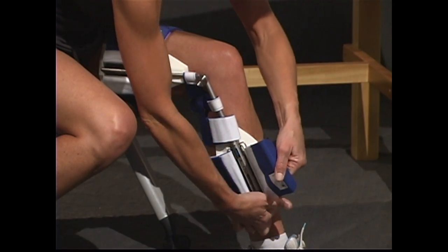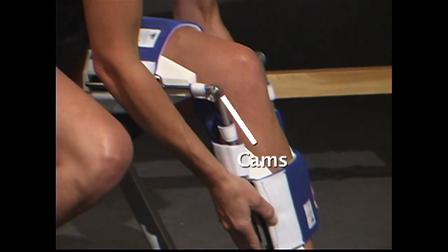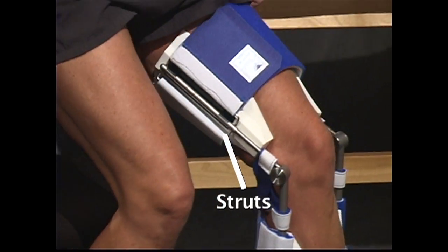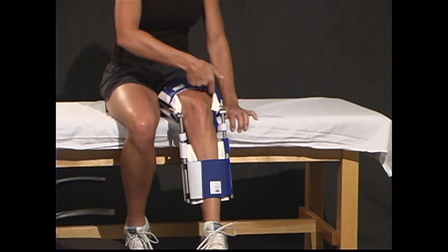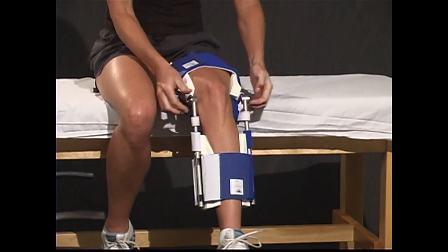Pull the cuff until you see the line that your DynaSplint representative placed on the cuff for you. Check the alignment. The cams should be at the axis of the knee, and the struts should line up with the center of the sides of the leg. Do not tamper with the calf and back of thigh cuffs. Make sure that you can slide a finger between the cuff and the thigh and the butterfly strap and back of knee.